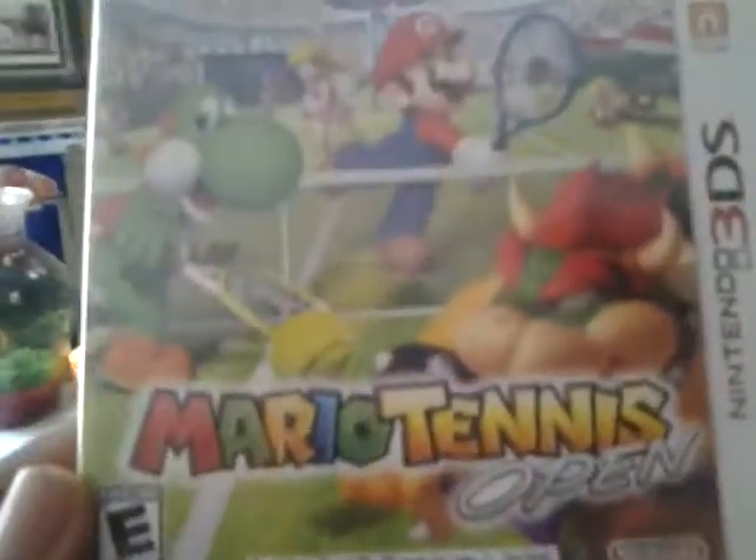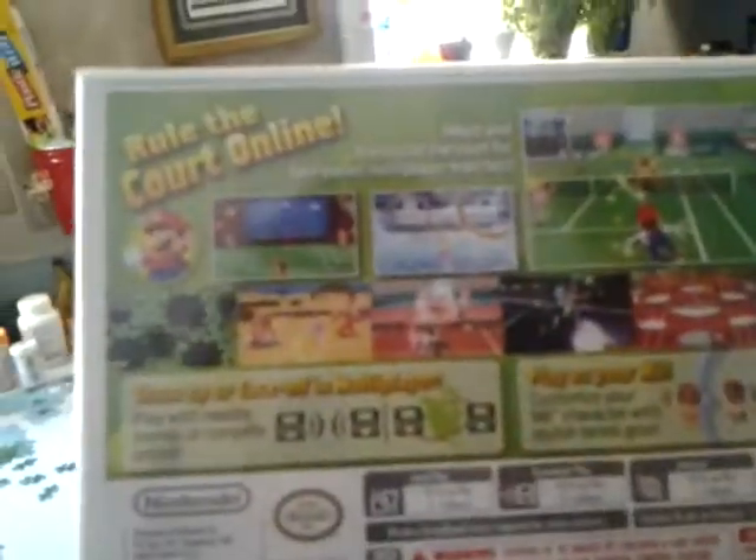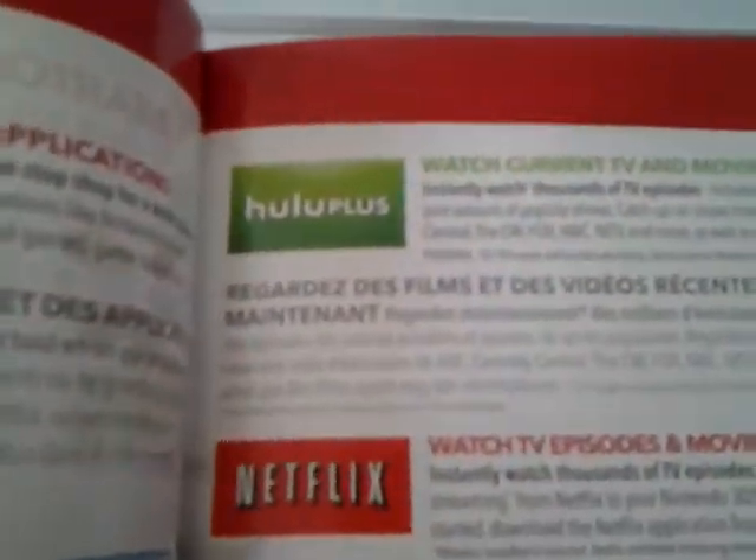It's ya boi Night2727 and this is my unboxing for Mario Tennis Open for the 3DS. It's funny how they advertise Hulu but yet I have not seen a Hulu app. I've seen Netflix on 3DS but not Hulu.